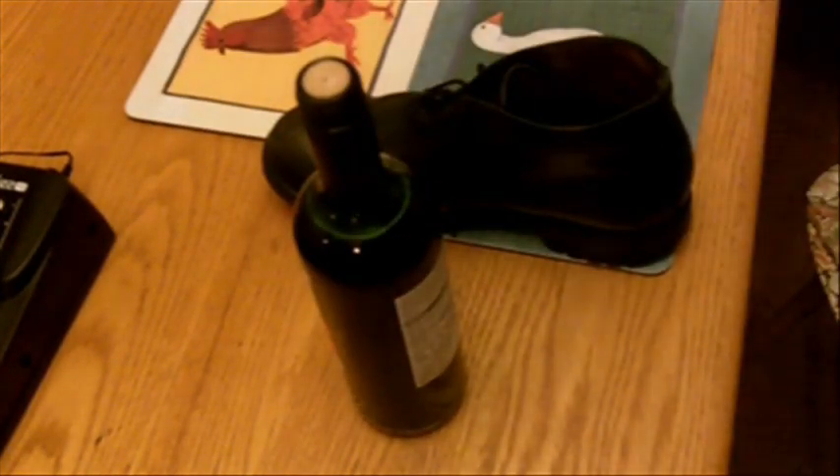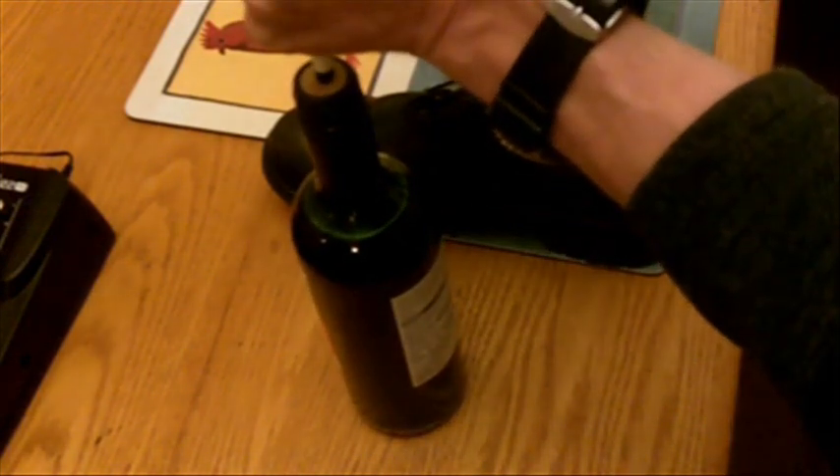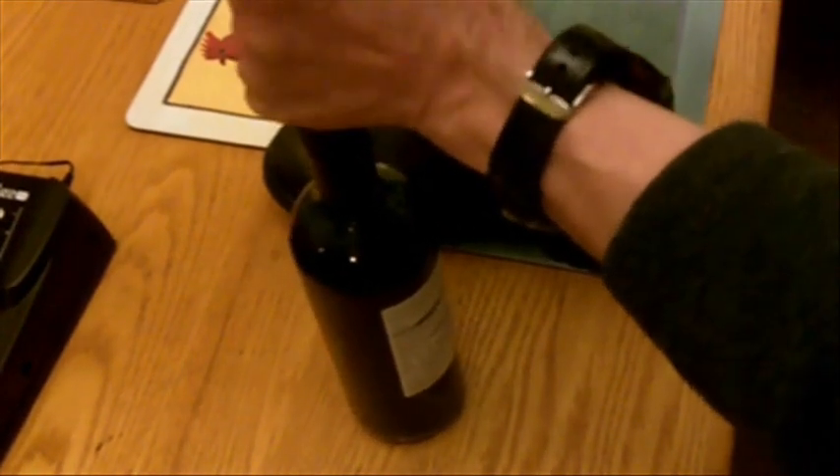Use a pencil. Or a pen. Push the cork in.